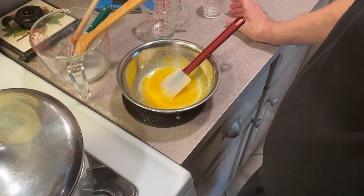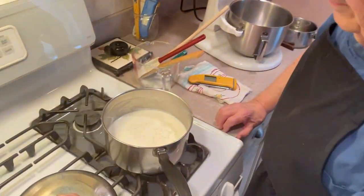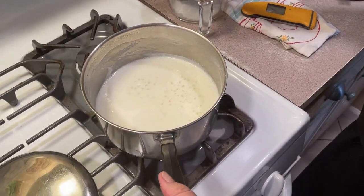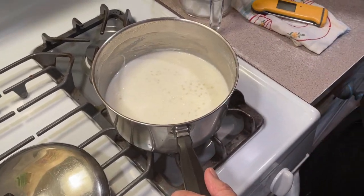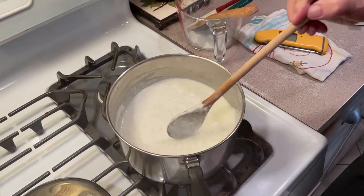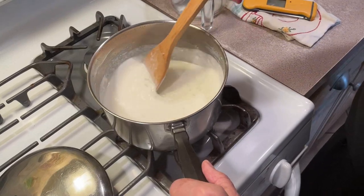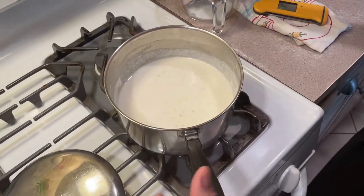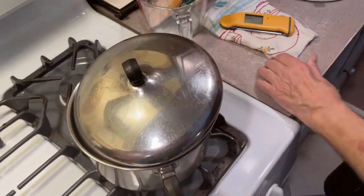We got about five to seven minutes left. I forgot to tell you I added a quarter teaspoon of salt to the milk in the beginning. We had no mishaps — it didn't go over, so be careful with it. Scrape the bottom every once in a while. About five to six minutes left.